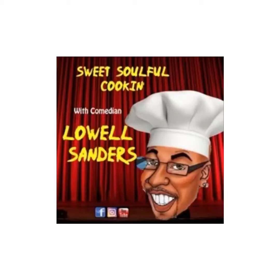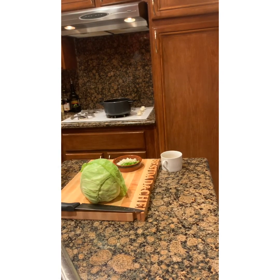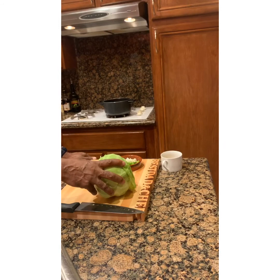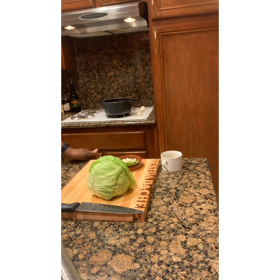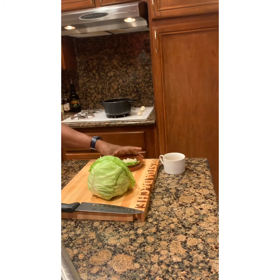Welcome to another episode of Sweet Soulful Cooking with Lo. Today we have something very simple and delicious — smothered cabbage. We got a medium head of cabbage, four strips of fried bacon with the saved grease, and we're gonna saute onions, green peppers, and garlic. Season it with salt, pepper, garlic powder, and onion powder and let it cook for about 45 to 50 minutes until tender.